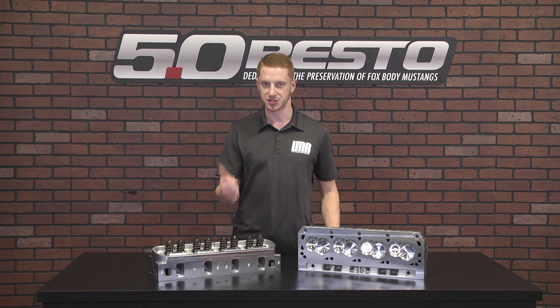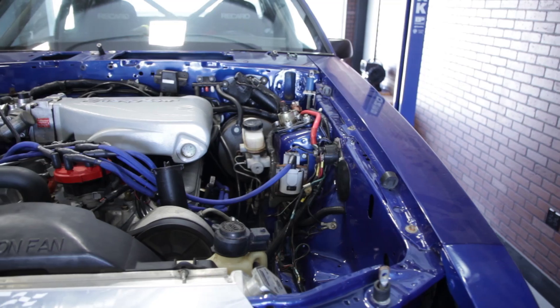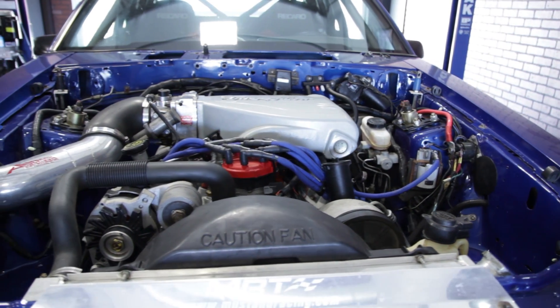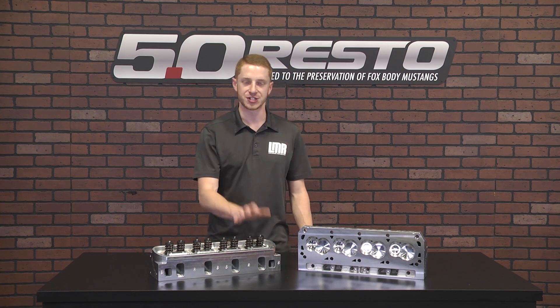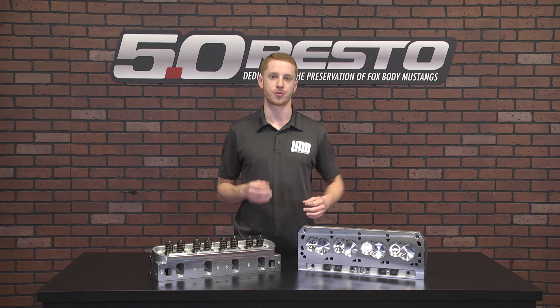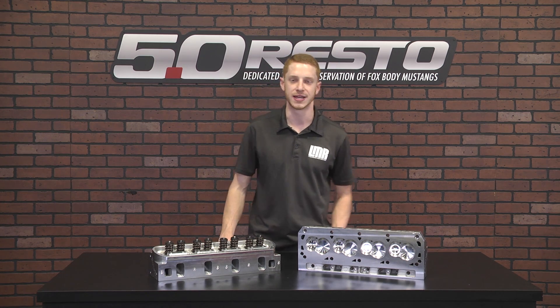Everything else stayed the same, which consisted of BBK shorty headers, Flowmaster dumps, 30 pound injectors, a Pro-Am mass airflow meter, Anderson power pipe, and a 70mm BBK throttle body. With the smaller combustion chamber, compression is now roughly 11 to 1. This is a fuel injected car equipped with a T5 and 3.73 rear end gears. Let's check out the dyno run with the old setup.